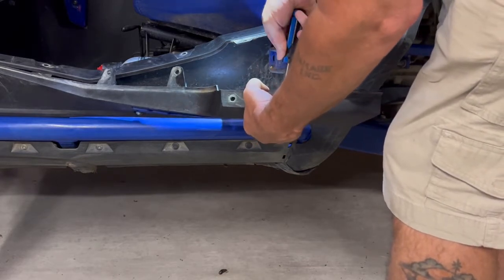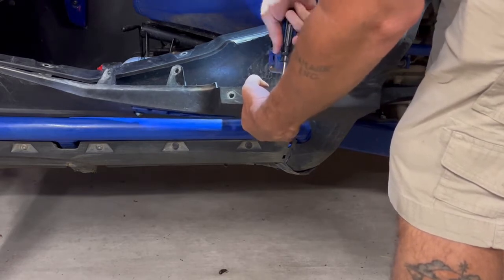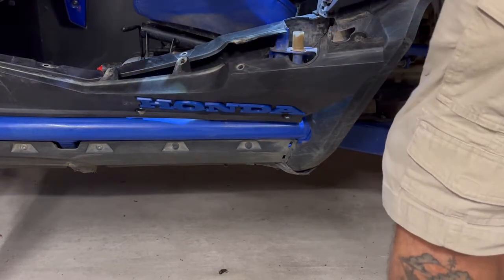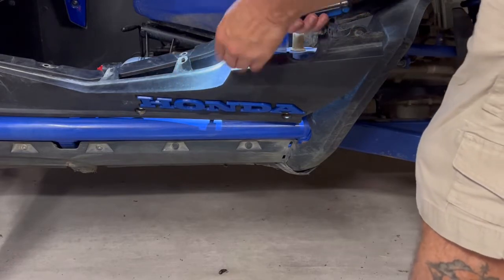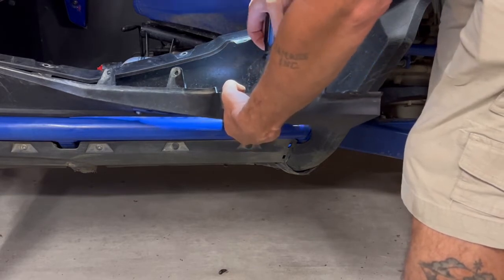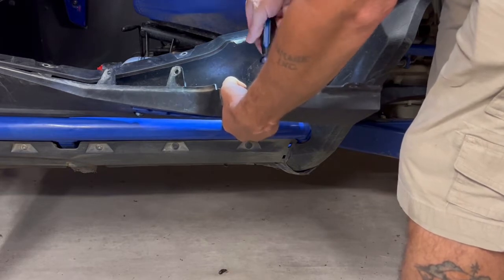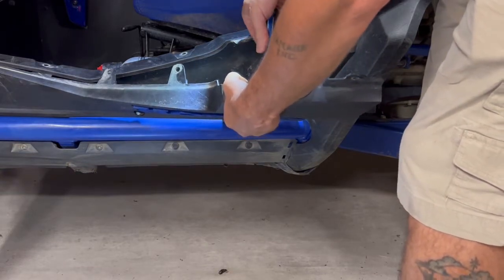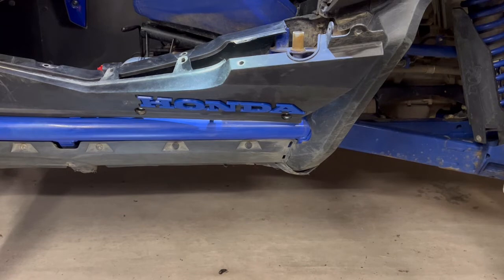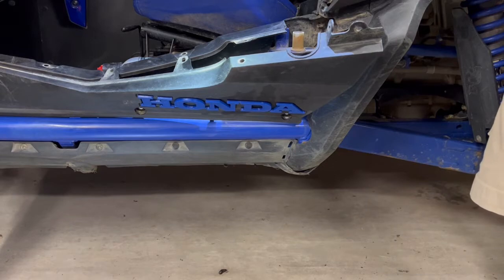These emblems are made color-matched with a PETG plastic which resists heat, sun fading, and cracking, and resists cold much better than the standard PLA plastic that most people use. The most common is PLA plastic, but we use PETG for all of our gauge pods, switch panels, emblems, bushings — everything we make for the Talon is in PETG plastic.